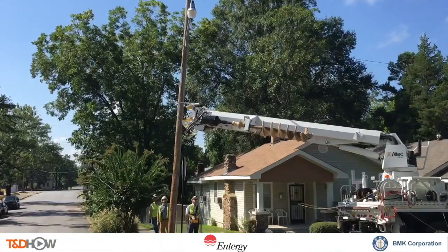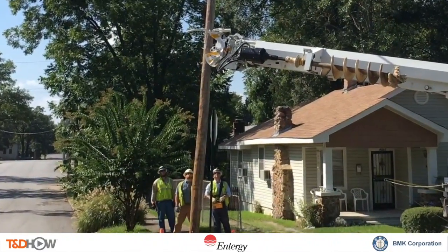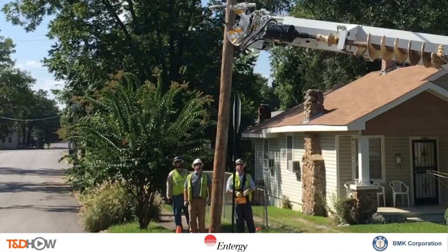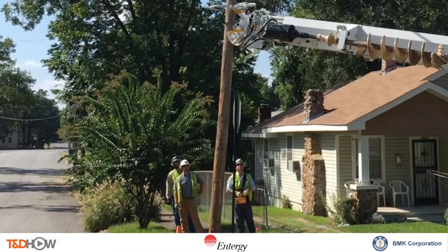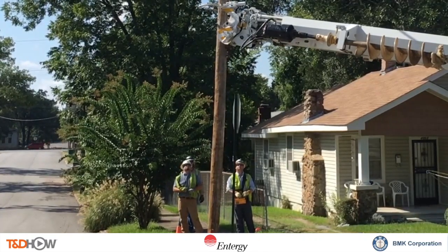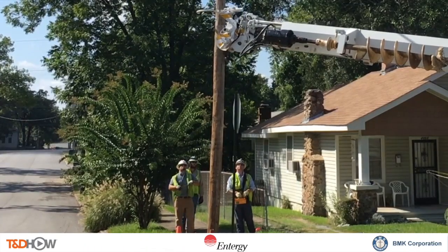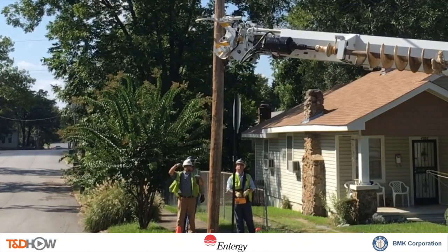Now it's time to straighten this pole using the boom arm from the truck. This is being driven by the gentleman with the orange rectangle at his waist — that's a control box controlling this arm. I'm going to let you listen to this pole being straightened, and then we'll take a shot from the point of view of the guy running the arm itself.